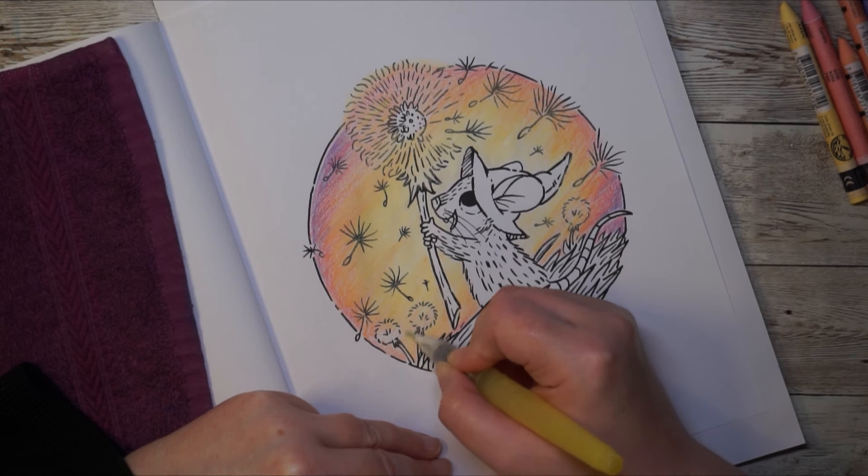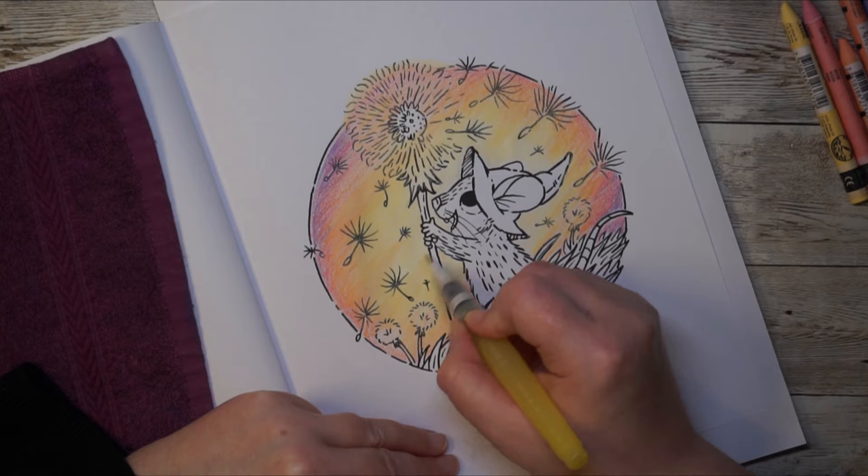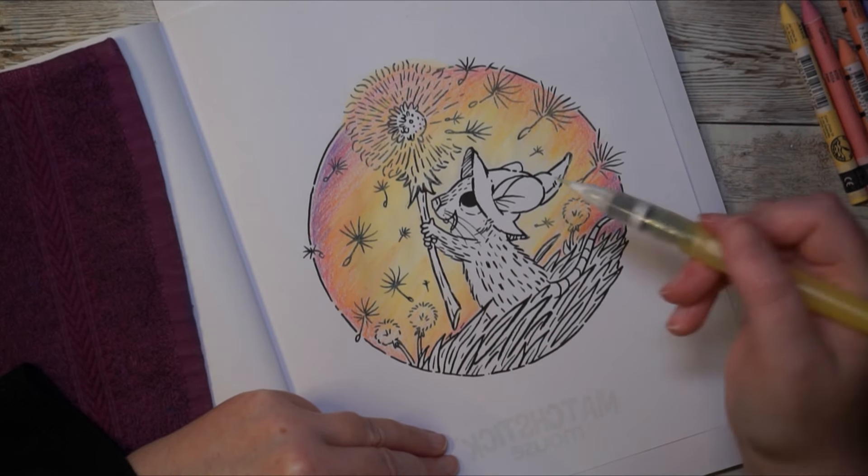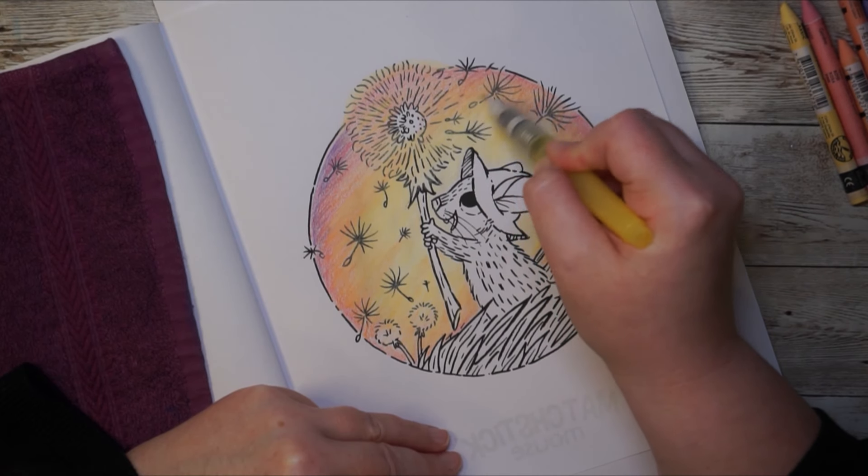You can see that the blending is quite beautiful — it really does look nice.